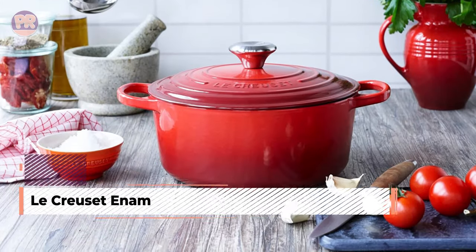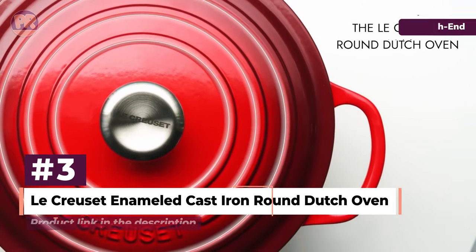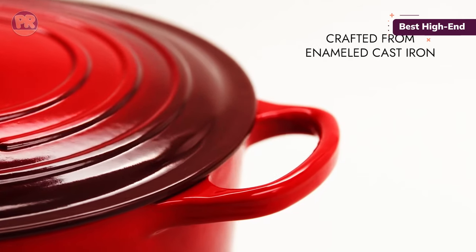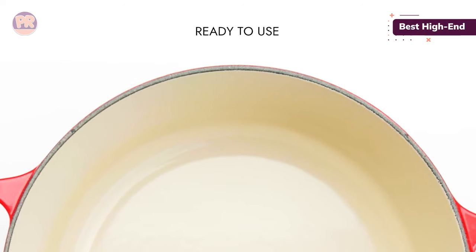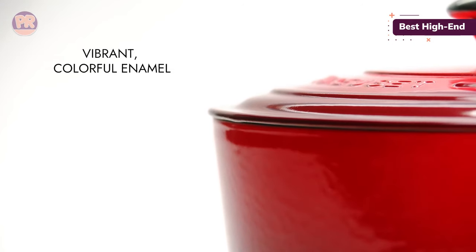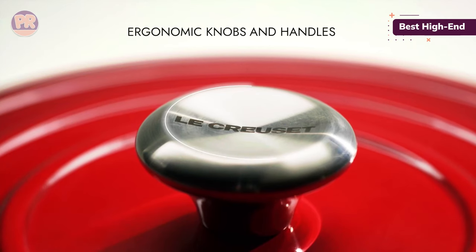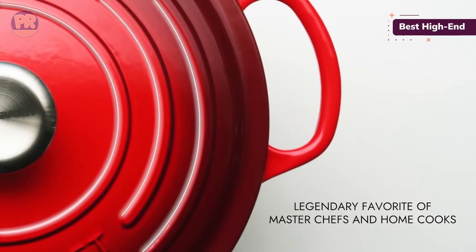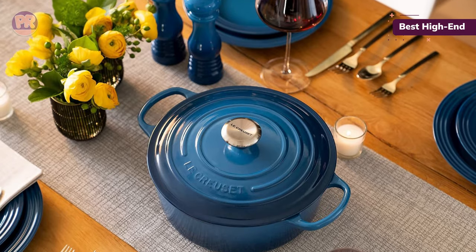The next Dutch oven on our list is the LaCrucette Enameled Cast Iron Round Dutch Oven. The LaCrucette Dutch Oven exceeded our expectations in terms of heat distribution and retention. The pot's high sides and heat-conducting properties made evenly browning a whole chicken a cinch. We also tested the 7.5-quart model, which, aside from its larger size, shares all the same attributes as this 5.5-quart version. We found that the thick cast iron base took a few minutes to heat up, but once it did, it stayed hot. On the stove, chicken thighs browned evenly and released easily, and food that spent a bit of time in the oven didn't stick either.